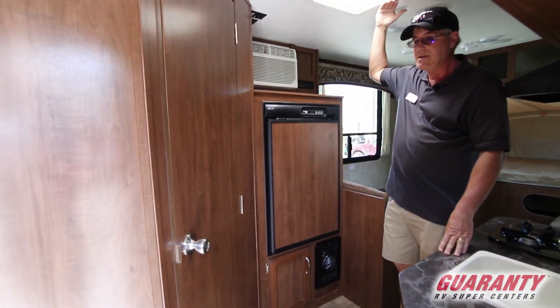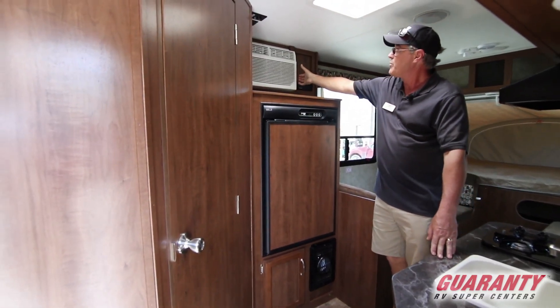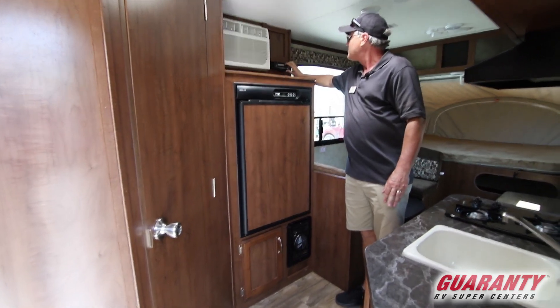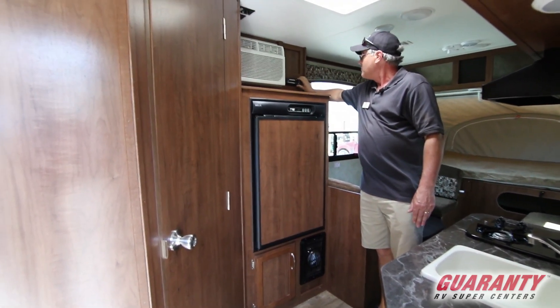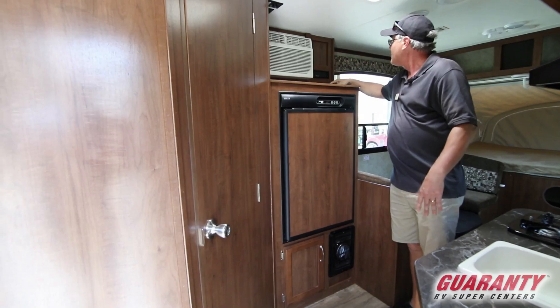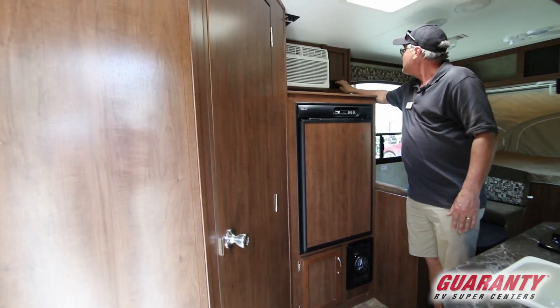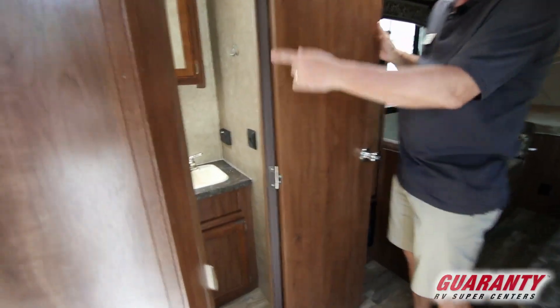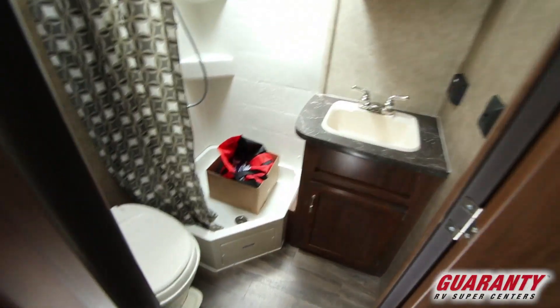The air conditioner is side-mounted, so you don't have it up in the ceiling. That makes it nicely accessible and easy to replace down the road if you ever need to. I see a little faceplate on here — probably for a music player, stereo, AM/FM, and that sort of thing.